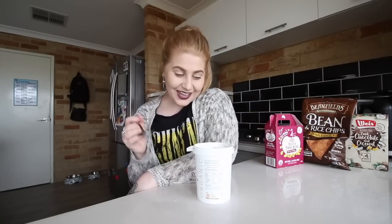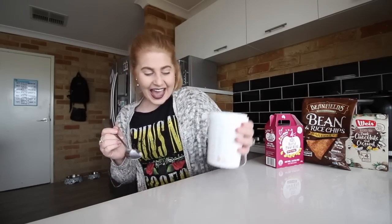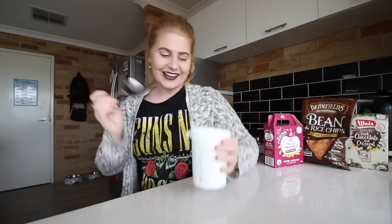I actually like this. This is good. I love this. That is good yogurt! I found the good yogurt, I'm so happy. I'm just going to have some more. Freddie's going to come over because he loves yogurt.